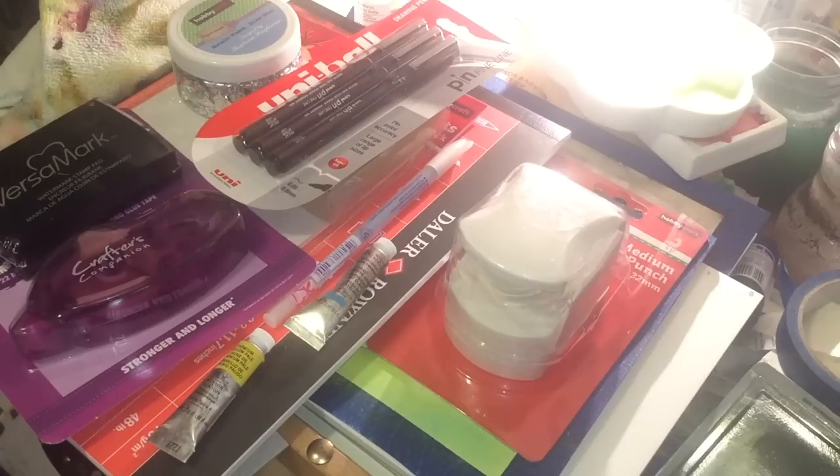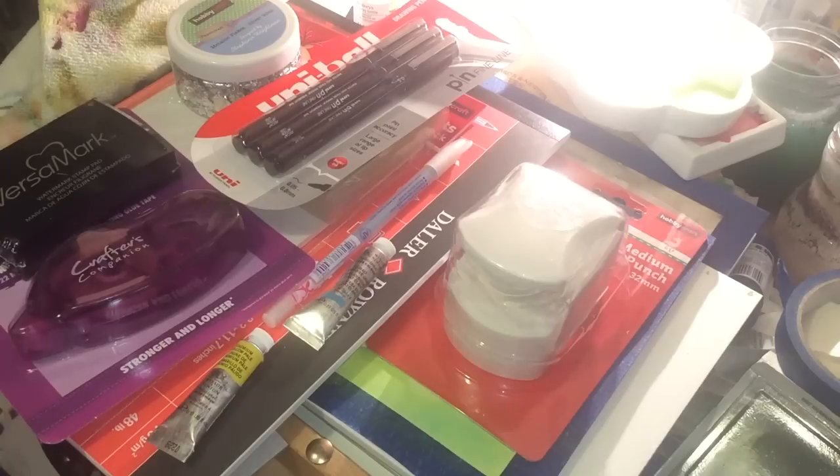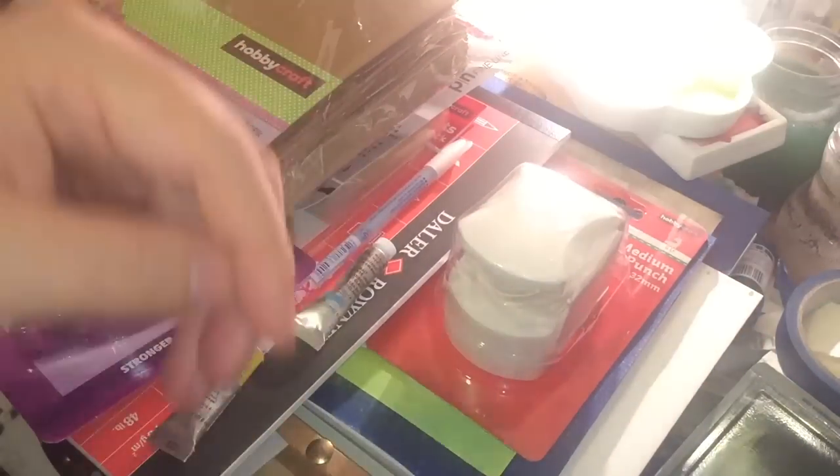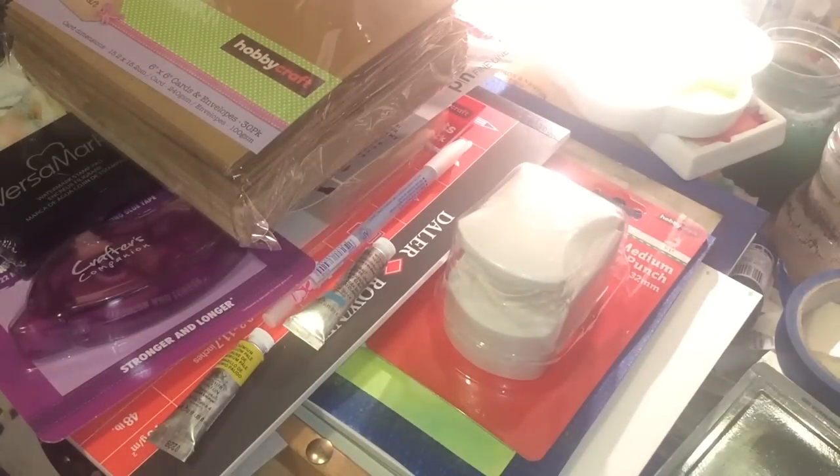My other acrylic brushes are cheap Simply Gold Taklon brushes because I have no airs and graces and I tend to ruin acrylic brushes easily. But I wanted some big ones because I sometimes paint on quite large canvases. I also got craft card bases — £4 for 36 cards and envelopes. I may make my own envelopes to use up some 12x12 paper I've got.